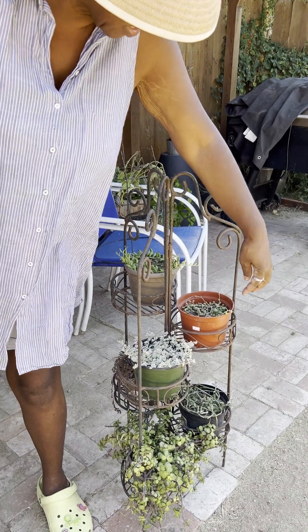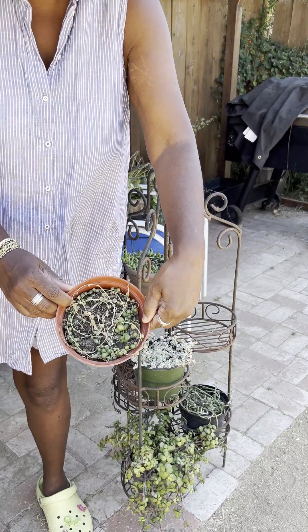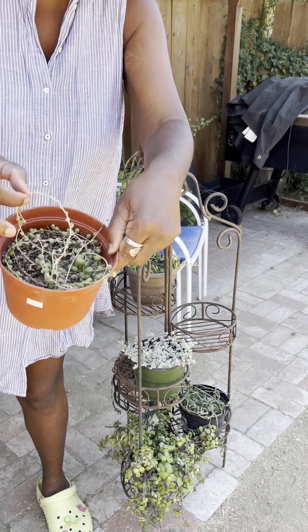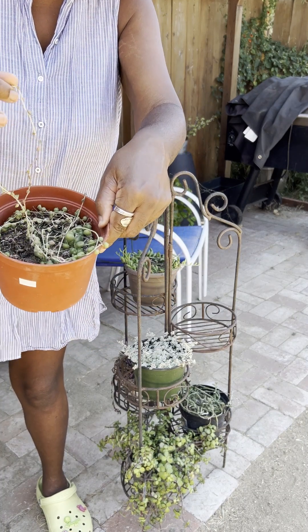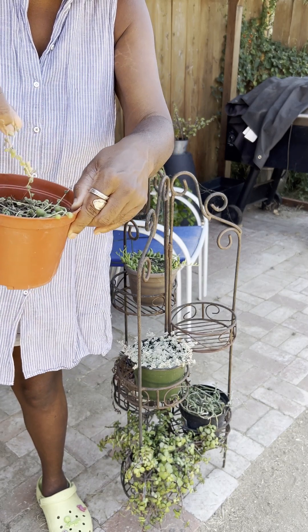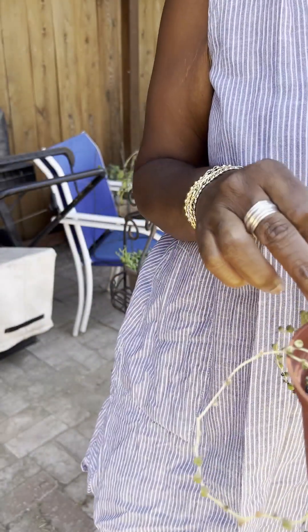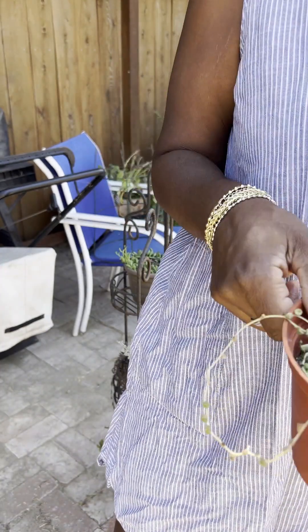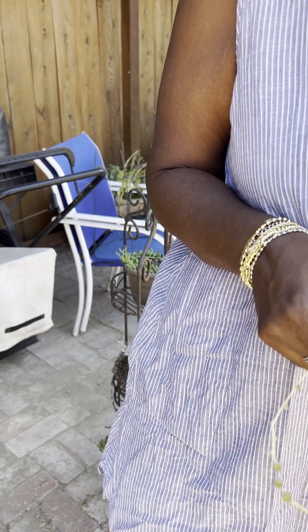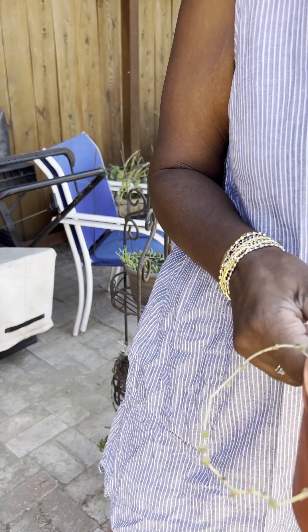My string of pearls have definitely gone through the ringer, but I can show you they're coming back — 100% coming back. This is what I mean by they start to pucker: they start to pucker because they don't have a lot of water. The root is right here, so I need to water it and put the root in. It might come back, it may not, but there's only one way to find out.